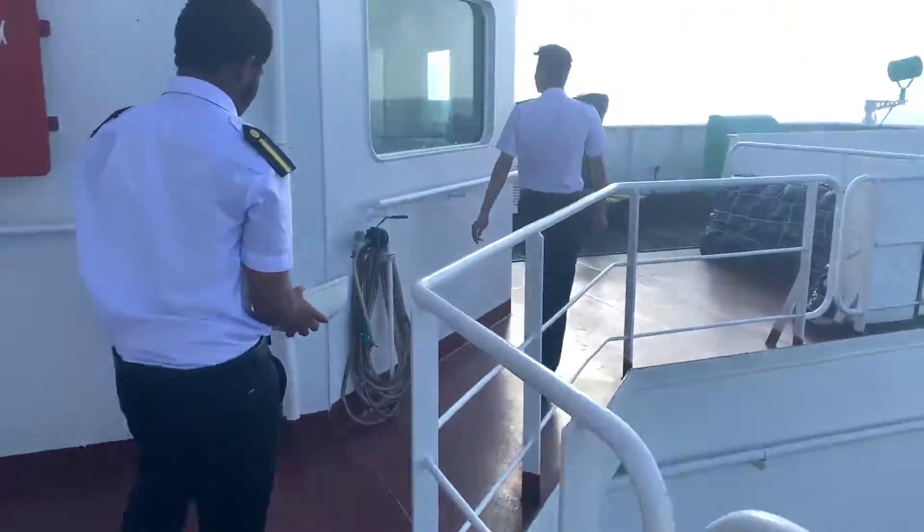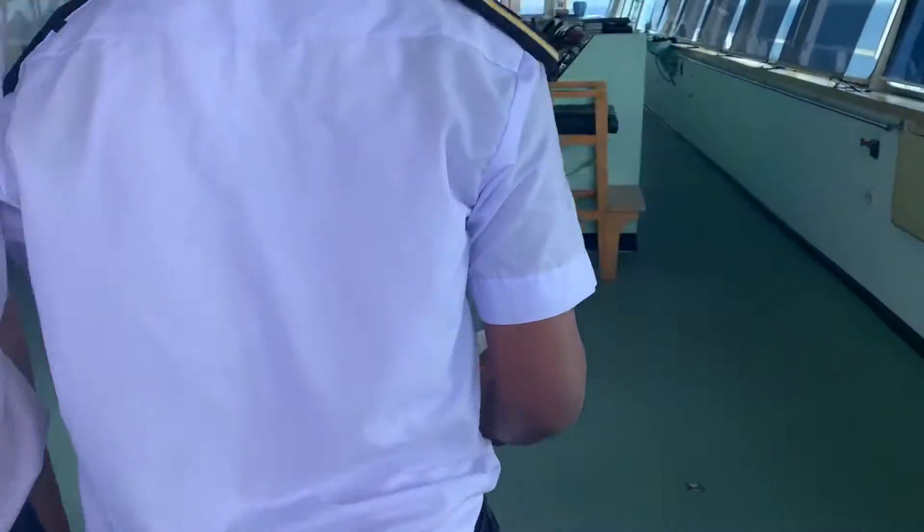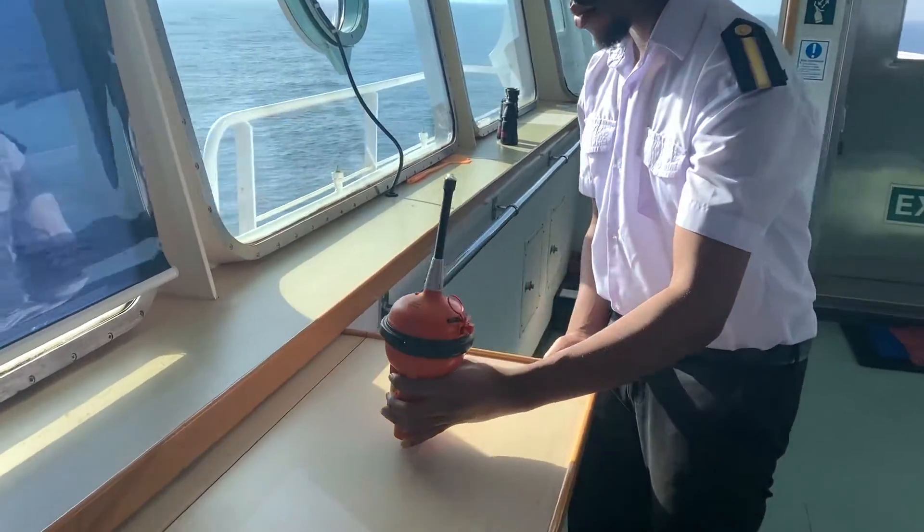Let's go to the bridge. Put it on top of that. Yes, put it there.